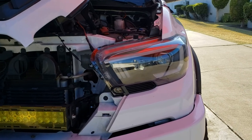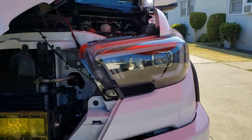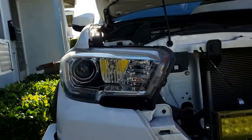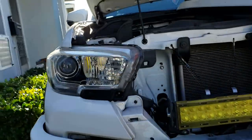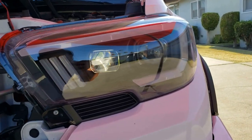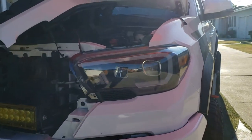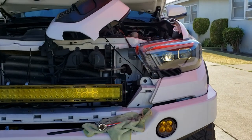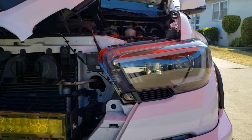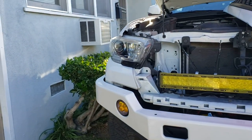The driver side is done and it just looks way better. Here's a comparison between this one and the stock one — the stock has a lot of chrome, which I don't like. This one is all blacked out. I noticed there's a little chrome in there but it's minimal, so overall I really like it. I'll show you guys a night shot later to show how the daytime running light looks, and then I'll go ahead and finish the passenger side.